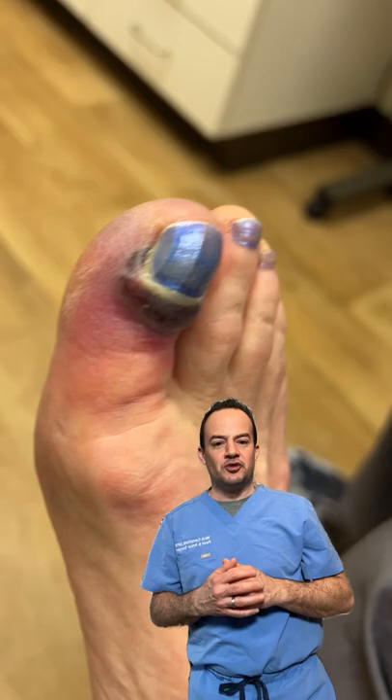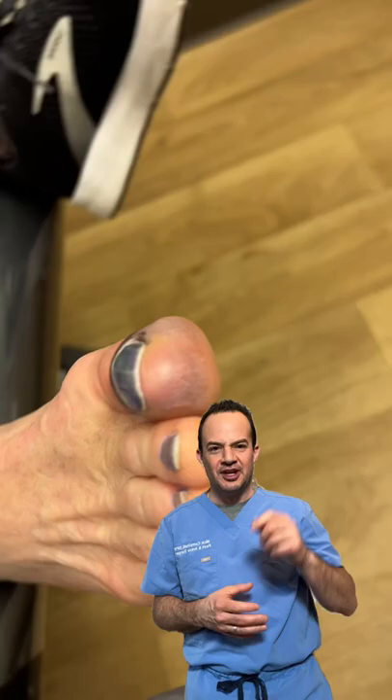Don't get into a fight with a wine bottle like this patient did. They dropped a wine bottle on the gray toenail, which caused a laceration under the nail plate. We had to remove the nail plate to repair the laceration.